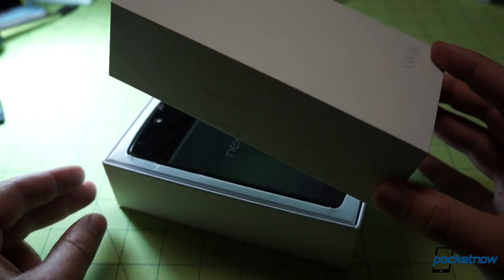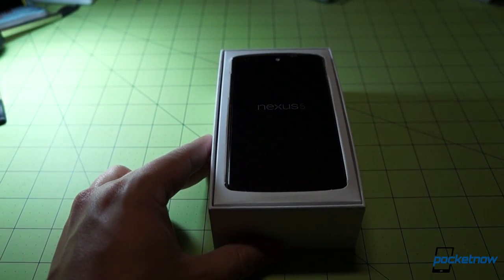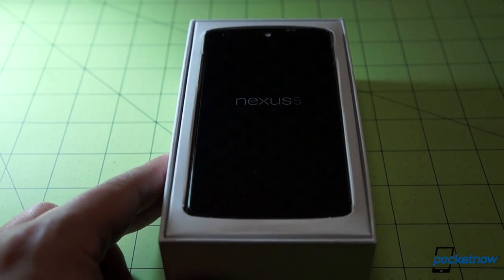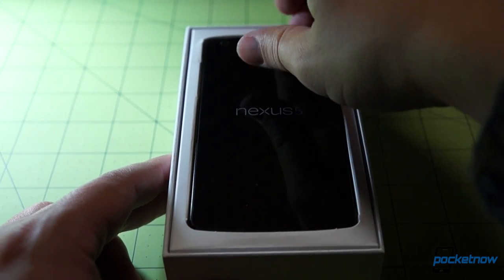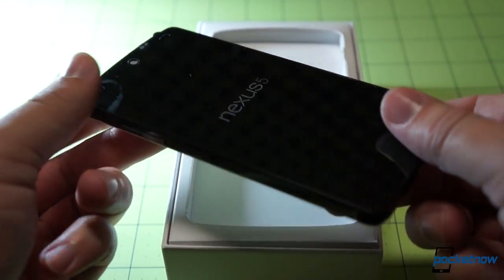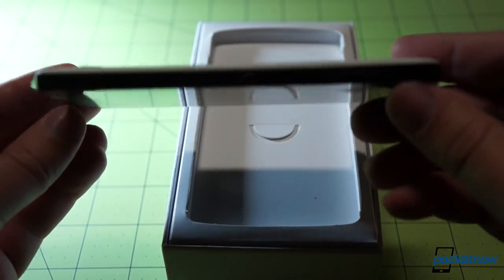Let's just lift it up here and see a device greeting us front and center in the traditional orientation. Let's see if we can get a slightly tighter shot — with a Nexus-branded screen protector on there. We'll take the phone out of the packaging and put it aside just for a moment, making sure that we got the right color. We did indeed. Ooh, that's nice.